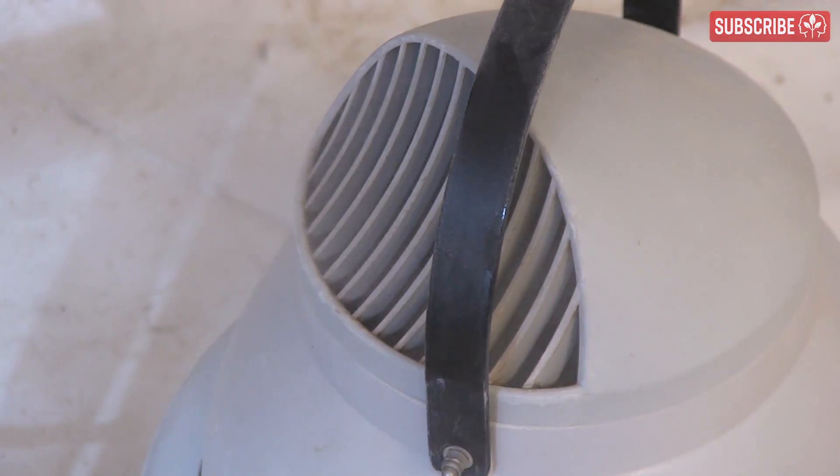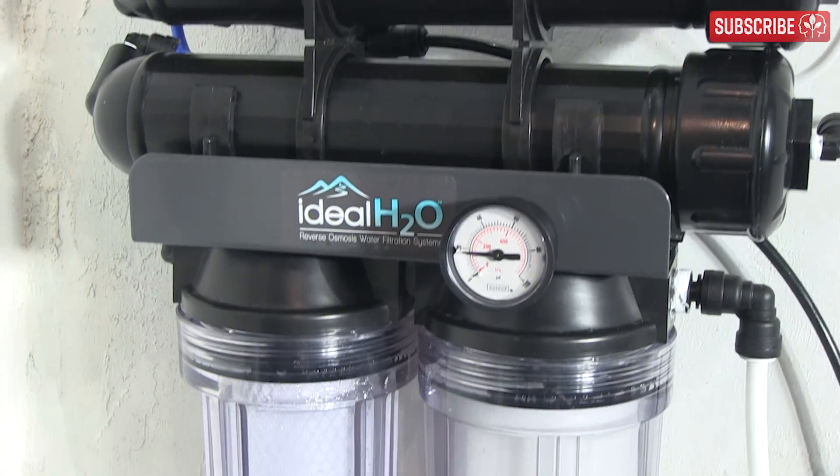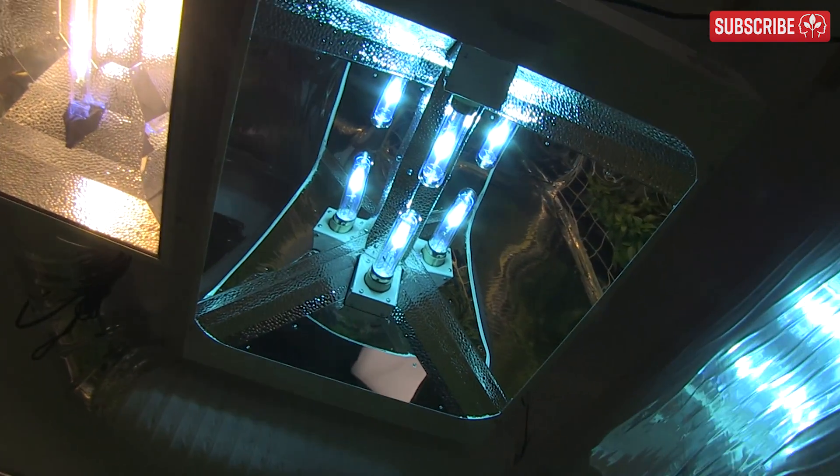Final point: if you use a humidifier, always use the purest water possible — preferably RO — otherwise mineral deposits will build up on your reflectors and dull them.